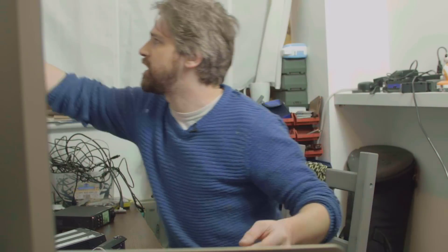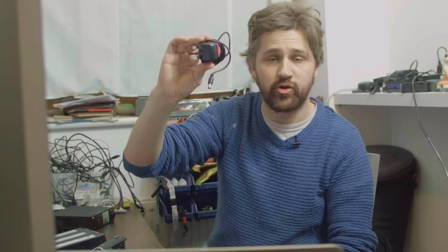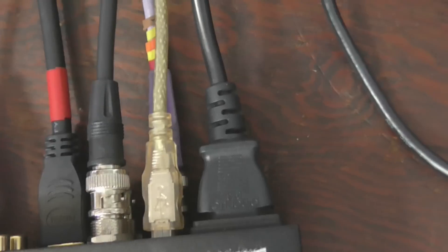Thing number one that you will need to know: it does not come with a power supply — it's the power lead, not the supply. The supply is now built in. Items usually come with something like a transformer; they don't need to now. They come with a kettle lead. That is a kettle lead. This video here is recorded on it.